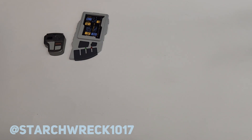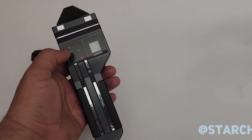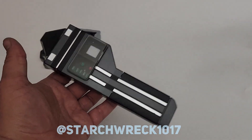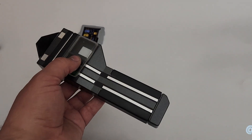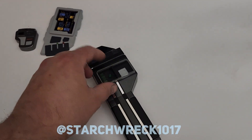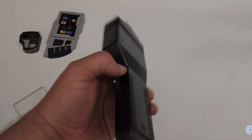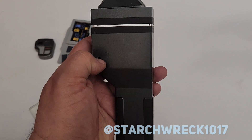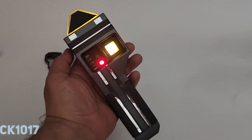We've got this TNG ODN scanner — I believe it also appears in DS9, specifically the episode Storyteller, where Jake uses it in the self-sealing stem bolt scene. This was 3D printed. I need to work on the lens here, but there should be a graphic on there. There's a switch on the back. There we go — just a simple circuit there.